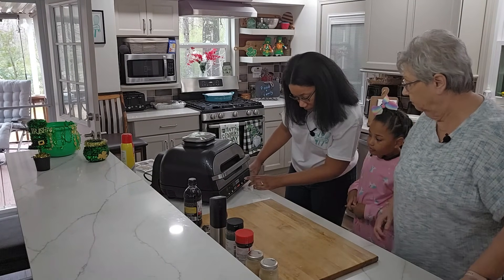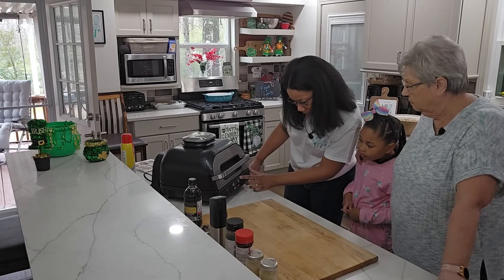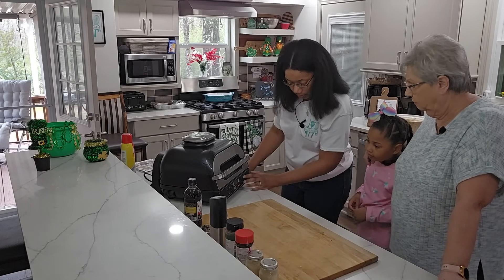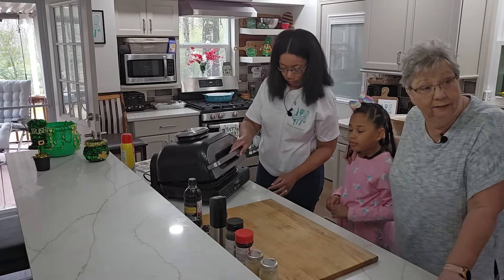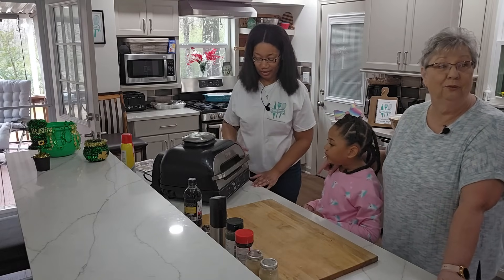We're going to preheat it — it's going to take a little bit to warm up. We're going to put it on high for probably about 12 minutes, and it's going to make some little bells and whistles so don't let it alarm you. And this is not a paid advertisement — we're not getting anything off of this, she just loves this machine and we want to use it today.